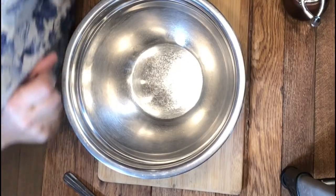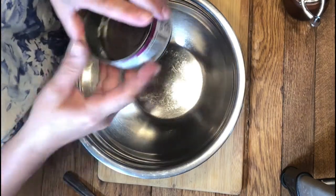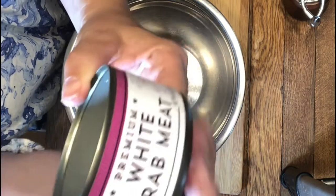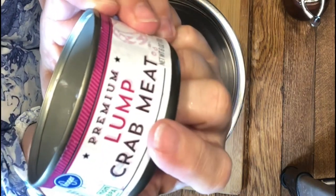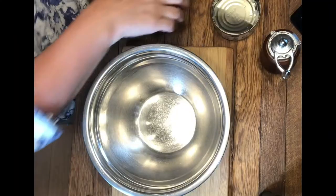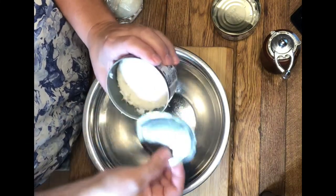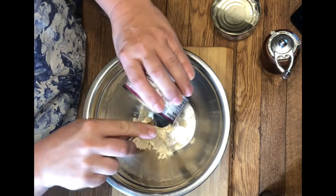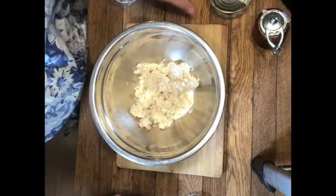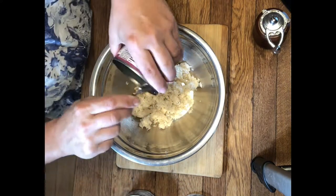We are gonna start with three cans of crab. I know it sounds crazy, but it makes the best crab cakes. We're gonna start with two cans of just your regular crab meat and then we'll have one can of your lump. The thing I love is it's already picked — there's no shells, I'm not cutting myself. It's kind of a win-win situation.